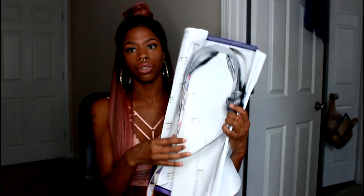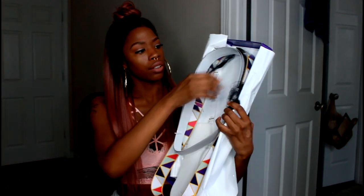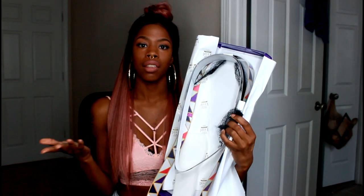I ordered this wig online and I will put the details below as far as which company I ordered it from. Basically it is the Freetress Equal Deluxe — this is the premium deluxe lace front with a flat laid parting. The style is Evelyn, spelled E-V-L-Y-N, and the color is rose pink.